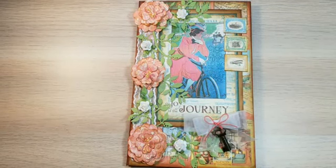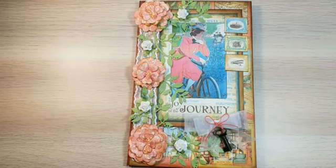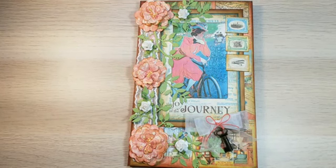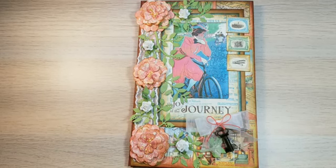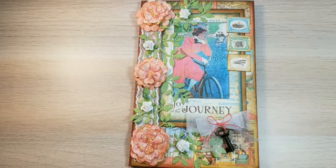Hello everyone, happy Sunday! It's just me again. I just want to share another project I created using Graphic 45 'Come Away With Me' paper. Last week I shared a travel album using Graphic 45 paper and their waterfall album, and so this week I just wanted to share a junk journal using the same papers.